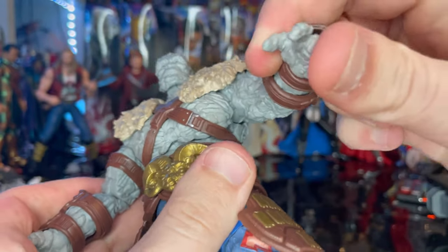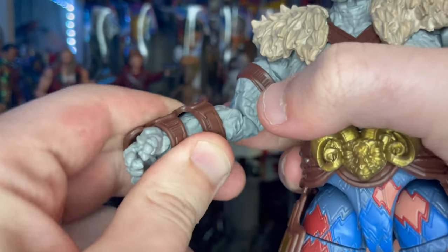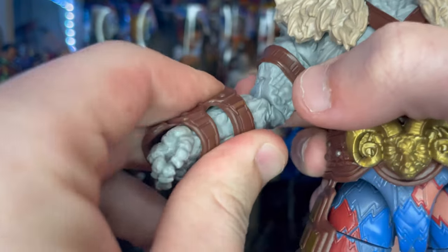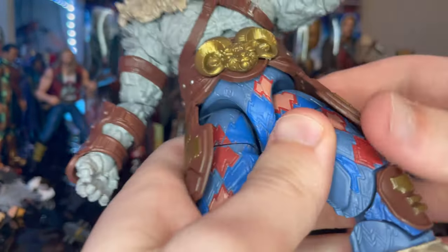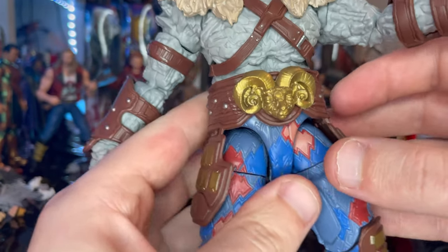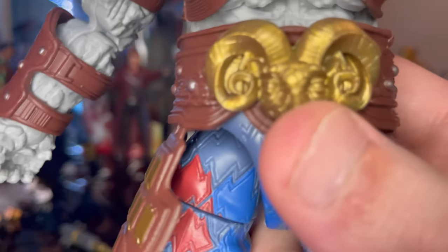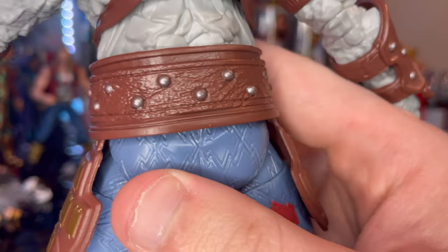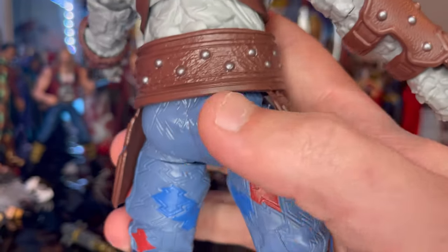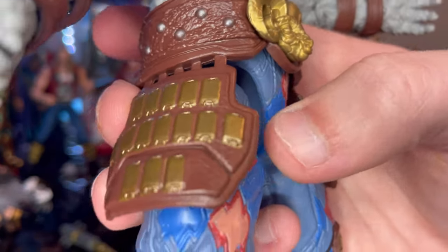The other hand is a relaxed hand, and you can actually pop that off and slide it off if you're not into it. Then there's a belt with a gold bowl piece at the center and silver painted bolts texturing all the way around it.